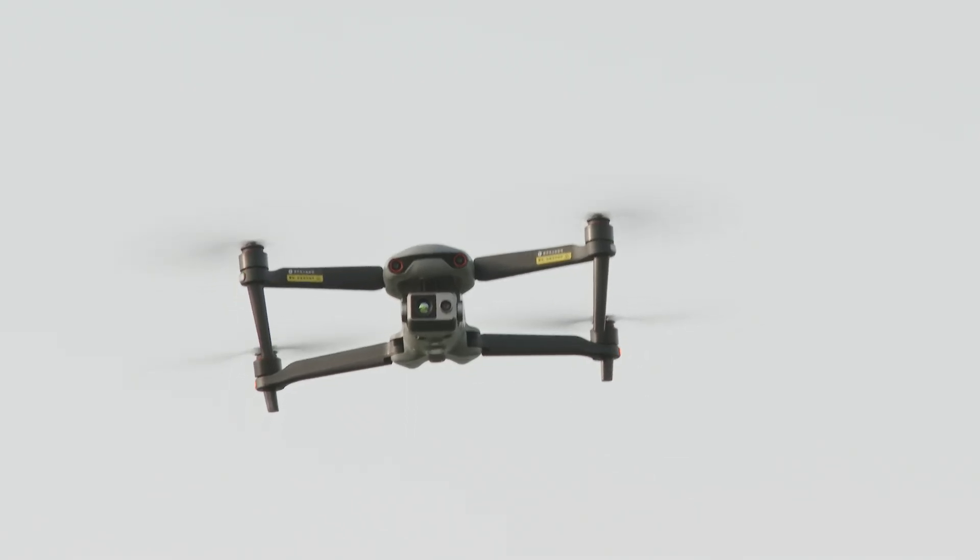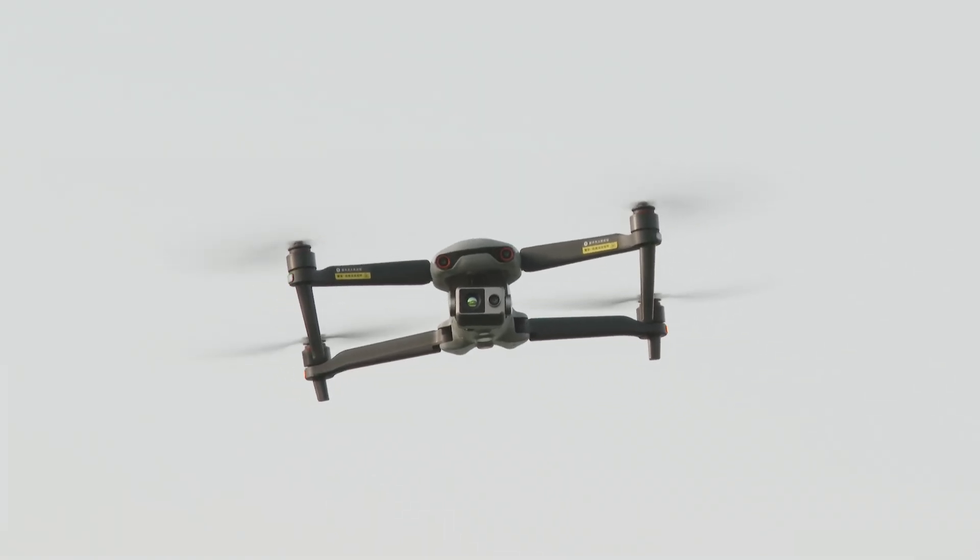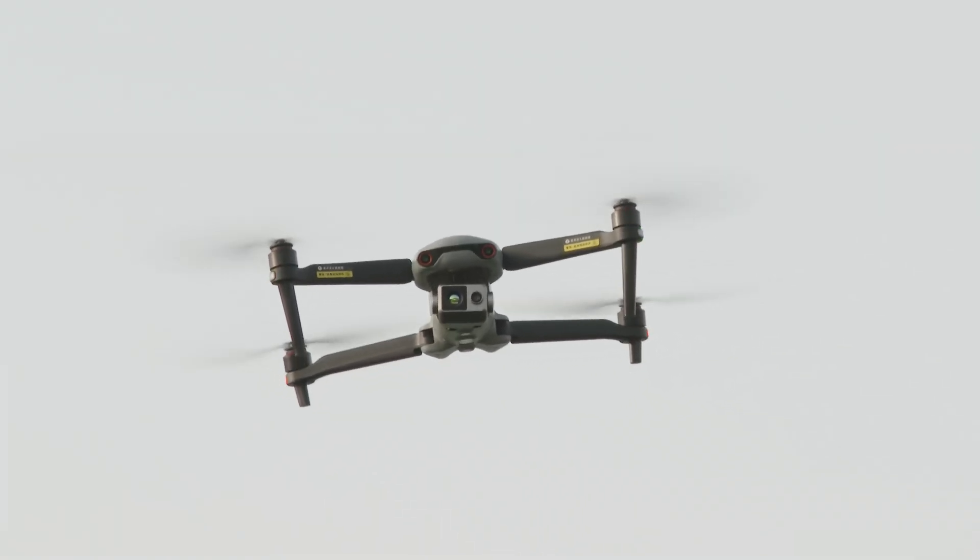Probably because this drone has pretty big propellers, it is actually a lot quieter than I expected it to be, especially for a drone this size.